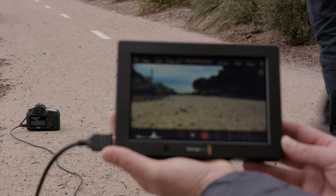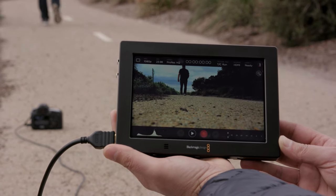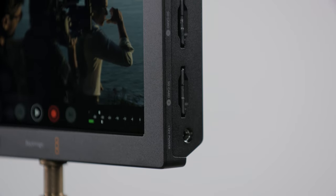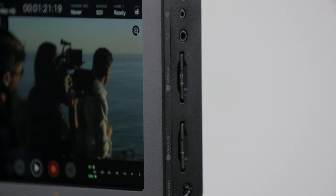You can also use it when you're unable to get near the camera because it's positioned remotely — just connect a long cable to the Video Assist. With Blackmagic Video Assist 4K, you get a true professional monitor and recorder in a small handheld design. It's designed from machined metal, so it's very tough. And with mounting points along the top and the bottom, you can mount it any way you need.